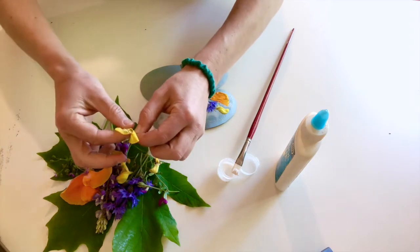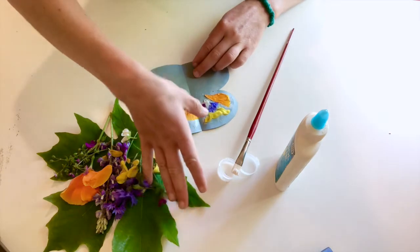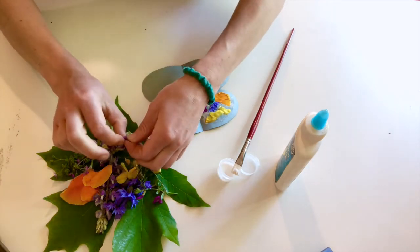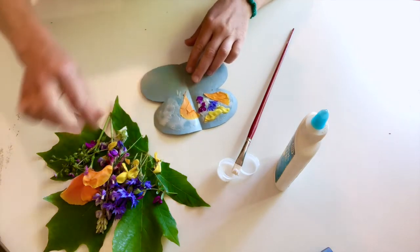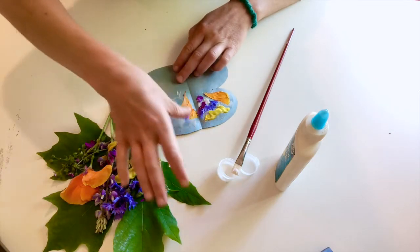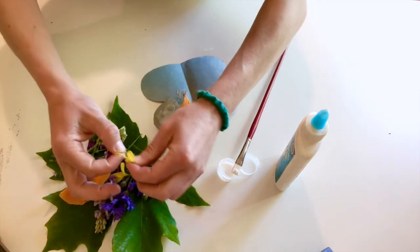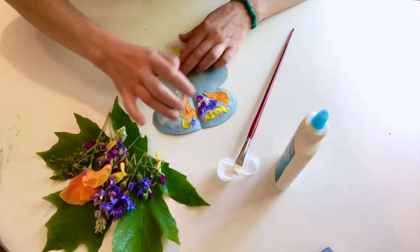We're just gonna cover up our glue with all these beautiful different flower petals and make a nice rainbow flower petal butterfly. Once we've covered up this glue we can put some more glue on. I don't want to put too much glue at once because it could dry out before I get my flower petals down.